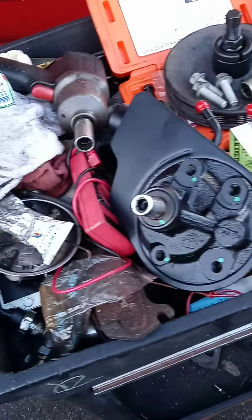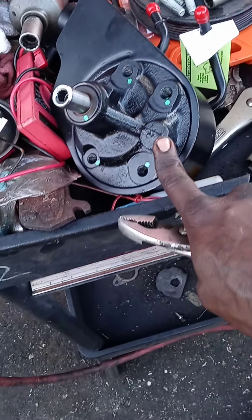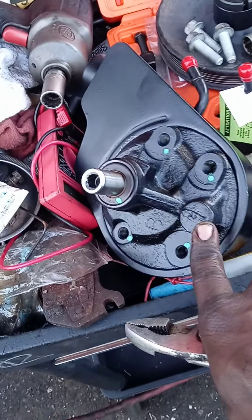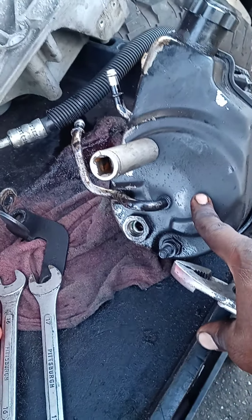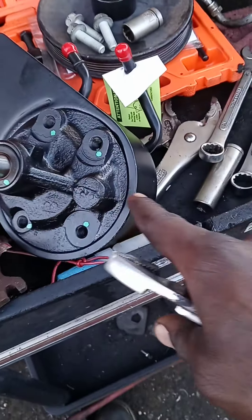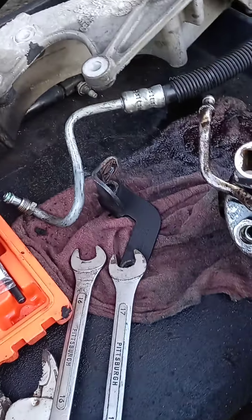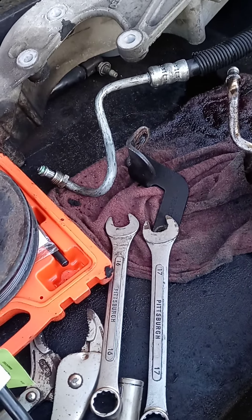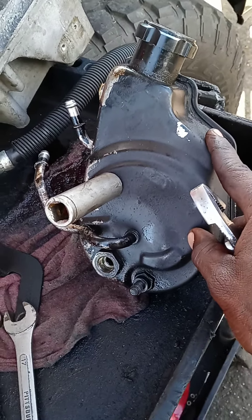I believe this is another 18mm or 5/8 here on this line. So I got my 16mm line off. You've got two — I think these are 7/16 bolts on the back side, and then I believe this one was a 1 inch, could be 15/16. I know for certain these are 11/16 or 17mm, something like that.